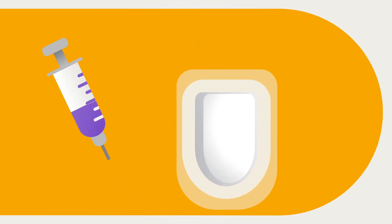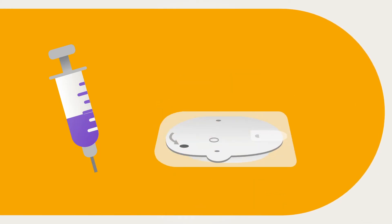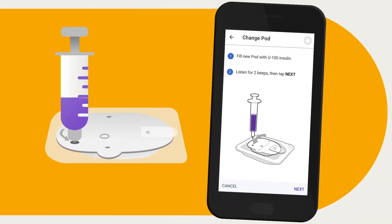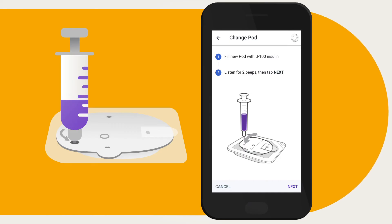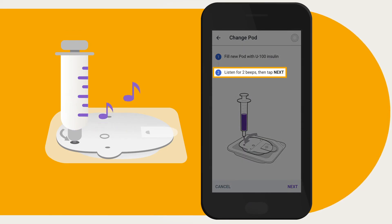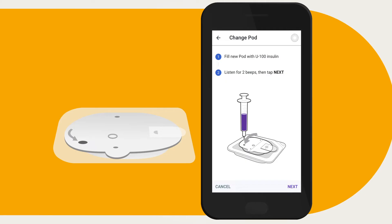Locate the fill port by following the black arrow on the underside of the pod. Keeping the pod in its tray, insert the needle straight down into the fill port and slowly depress the plunger completely to fill the pod. There are two confirmation beeps when the pod is activated — be sure to completely empty the fill syringe even after hearing the two beeps.